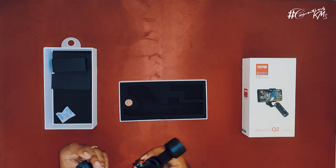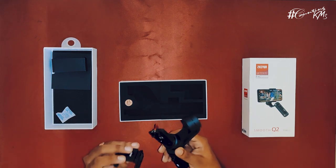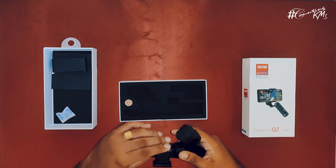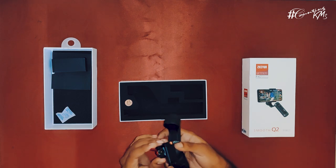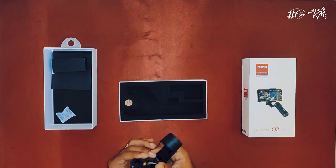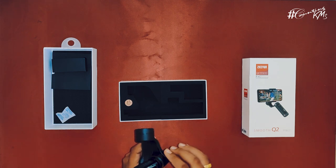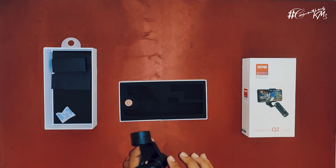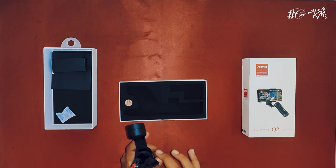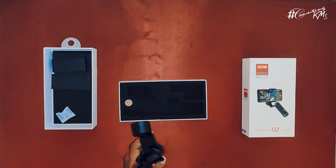This is the phone mount — it's a unique point that it comes with a detachable phone mount. It nicely snaps into place and it's got a lock. After locking it, you will not be able to remove it. And now there is another lock — it's sort of a magnet. This is the locked position, and this is unlocked. So before you want to switch on the gimbal, you have to open it like this.